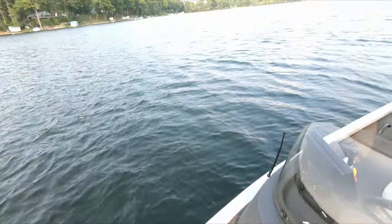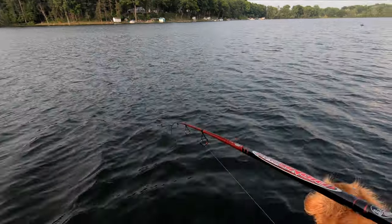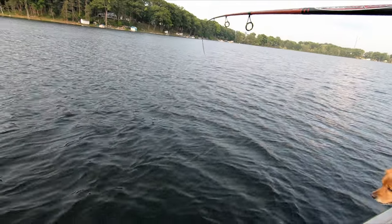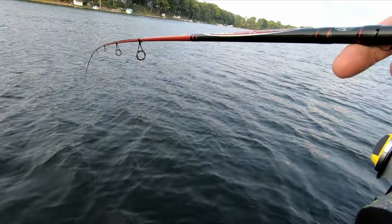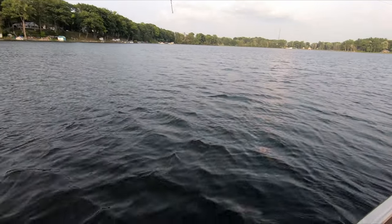There you go — that's your first fish, guys. That's a biggie! Oh yeah baby. Just let it play itself out. That's a nice fish — it doesn't want to come up though. That was my first keeper — not that I'm going to keep it, I always throw it back — but first legal fish. Oh, that's a beautiful fish!